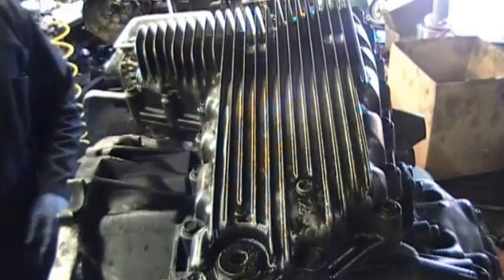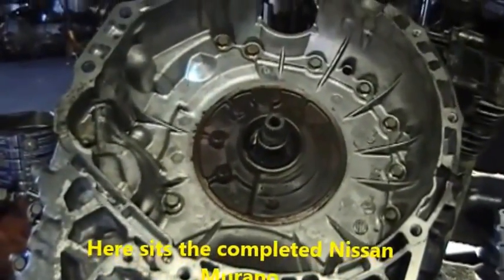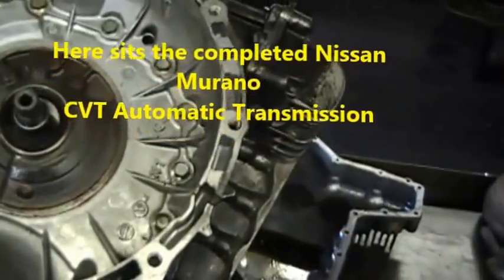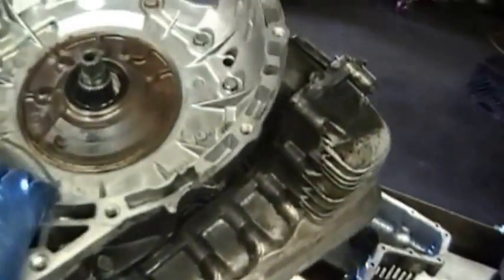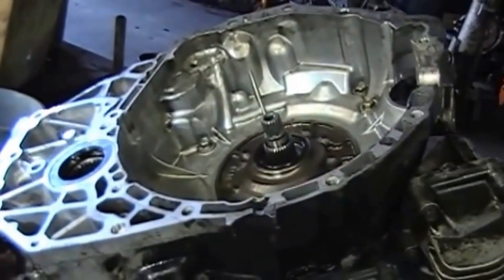There you have the pan on — the bottom pan. What we're looking at now is a Nissan Murano CVT transmission that is complete. I'd like to thank everybody for watching, and until next time.